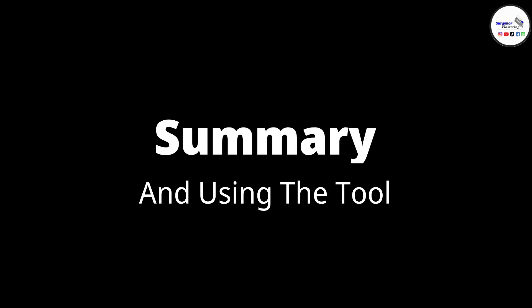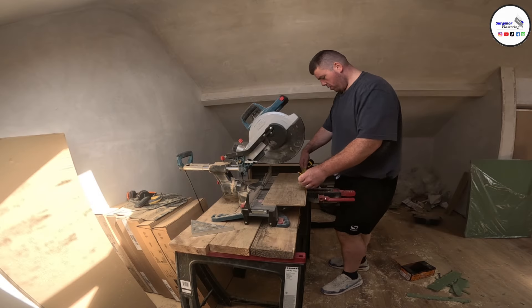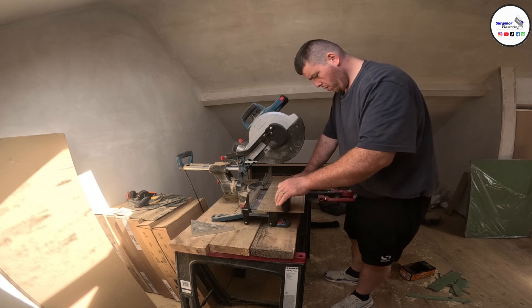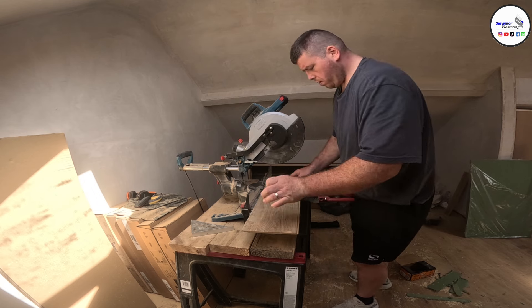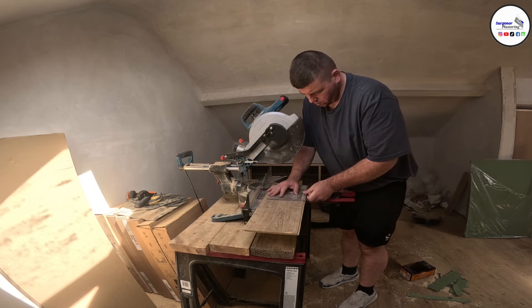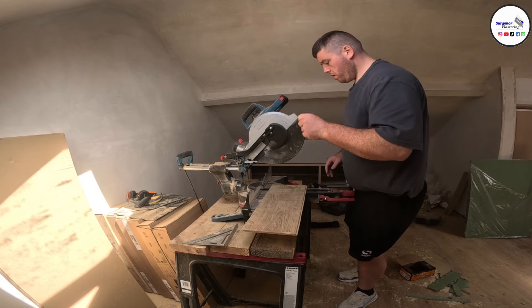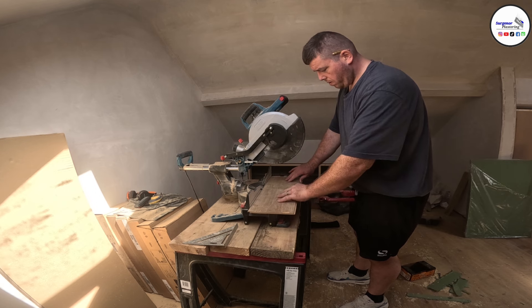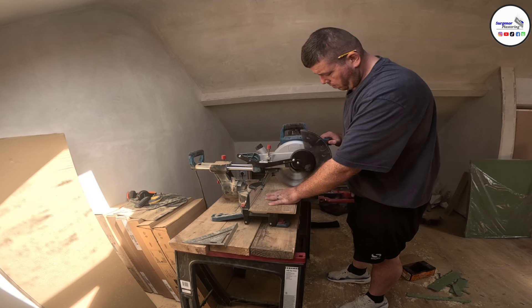I'm going to sum it up now and play some video from the work I've recently done, speaking over it to show what the saw is like. I would definitely recommend all Airbar tools — if you've watched any of my previous videos, you'll know I recommend them. They're rock solid tools, and price to performance they're unmatched in the market currently. This saw might be overkill for some people.